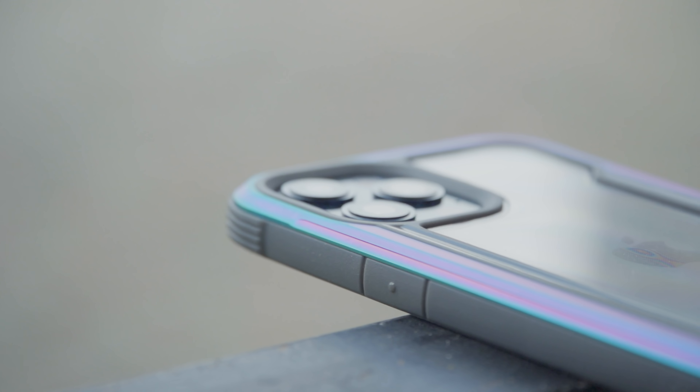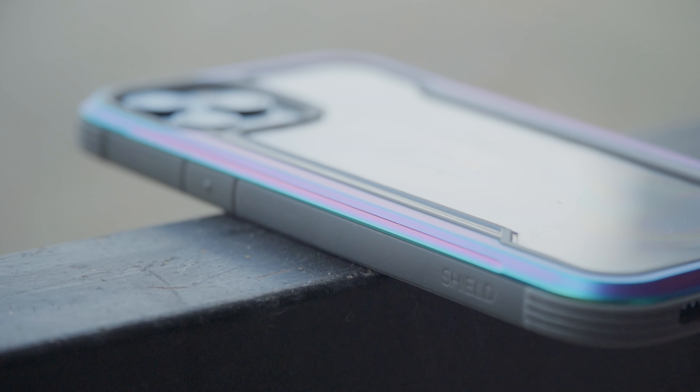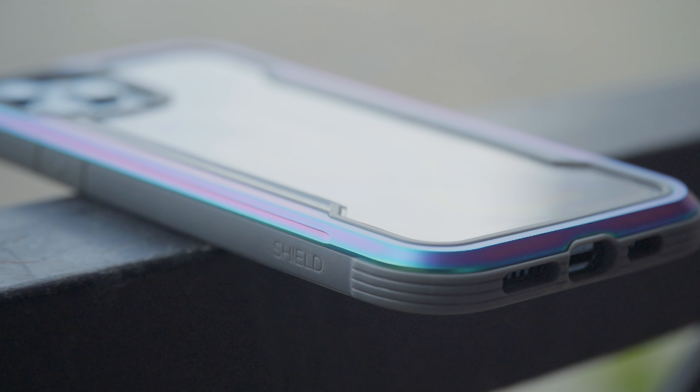The extra padding on the top, bottom, and edges also means the phone is likely to land on those areas due to weight distribution, making it safer during drops. The tough rubber sides give better grip than the stainless steel edges of the phone, and of course there is no issue of fingerprints either.